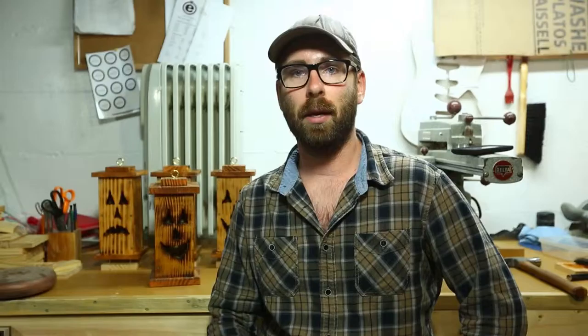Mike from the Geek Pub sent me an email saying he featured my lantern build on the Weekly Makers Digest on his website, thegeekpub.com. I went to check it out and it's pretty cool to see a project I did on somebody else's website. His website is just fantastic and it's quickly becoming one of my favorite YouTube channels as well.